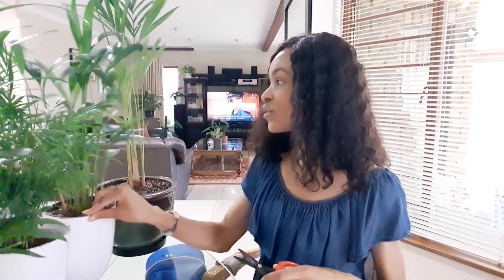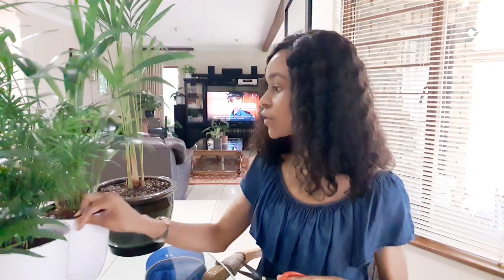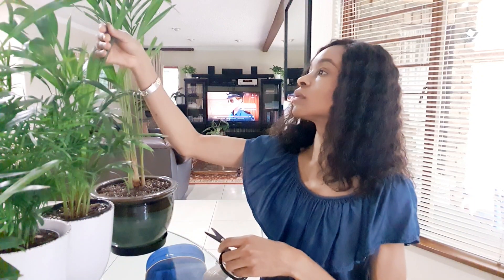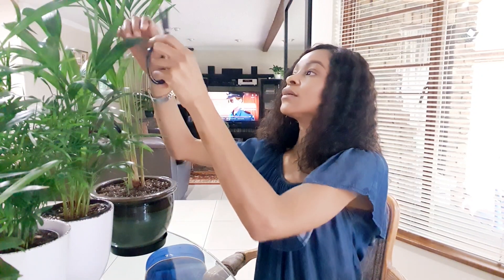So far they're doing well and they're happy. This one I don't have anything to snip on, just a few on another one. I love these palms and I still want to get more — I'd like a big one for a corner in my lounge so I can move this one to my bedroom.